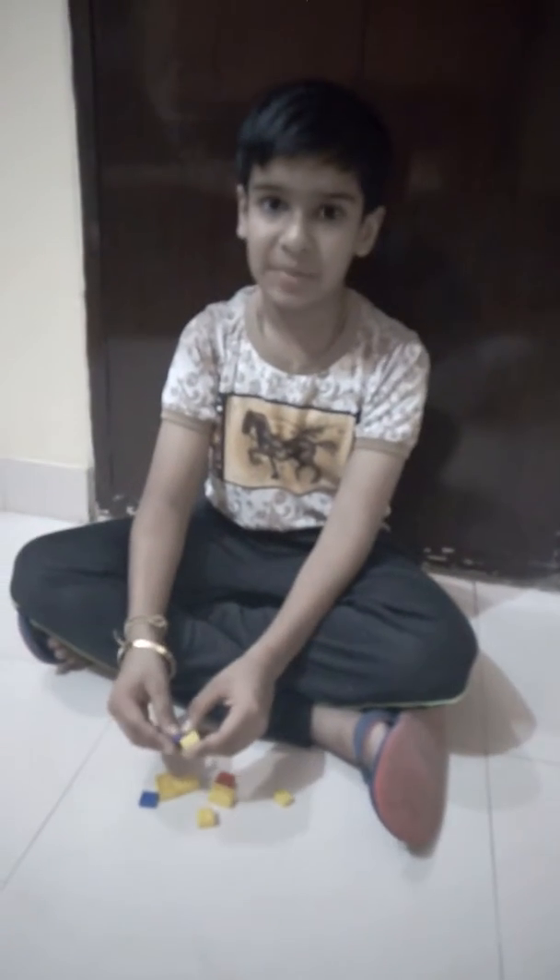Hi friends, today I am making a Lego sheep. This sheep looks like this, and I am making this sheep to tell you from the starting how to build it. When you understand how to build it, please like, share, and subscribe. If you want to see this video in Hindi, you can comment and I will make it in Hindi.